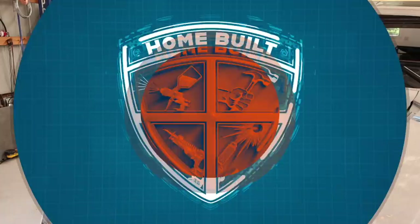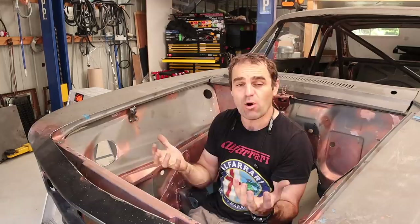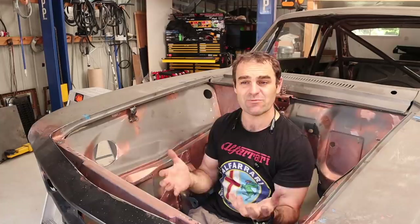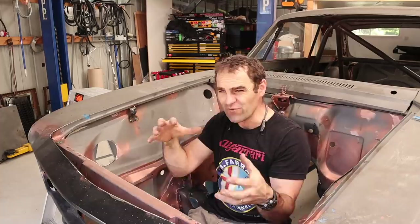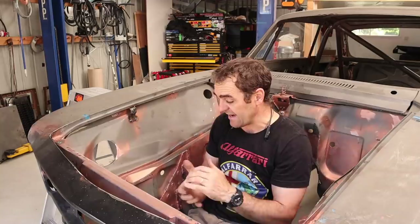Today we're going to start seam welding, and I think we're going to start in the engine bay. All the panels on the car are spot welded together by the factory - it's a cheap, quick way of putting cars together and it's fine for a road car, but for race cars you generally want something a bit stiffer so that your suspension does its work rather than having the body twist and you're fighting a twisting chassis. The more you weld it together, the more solid it's going to get, and that's the point today.